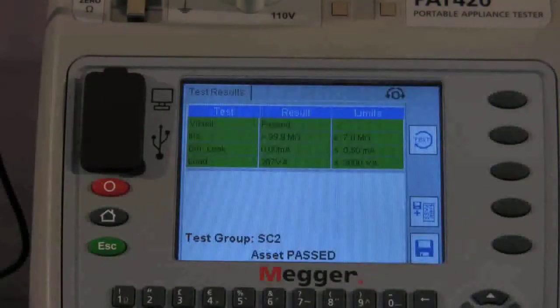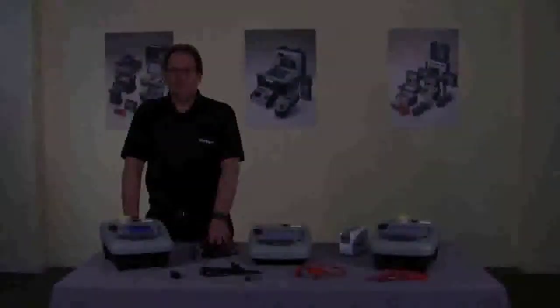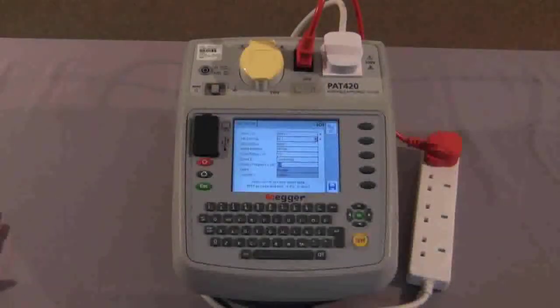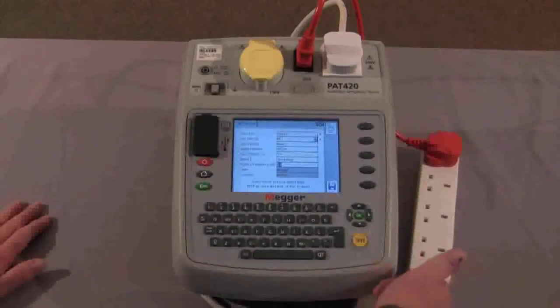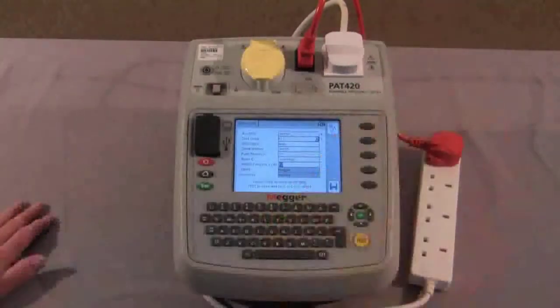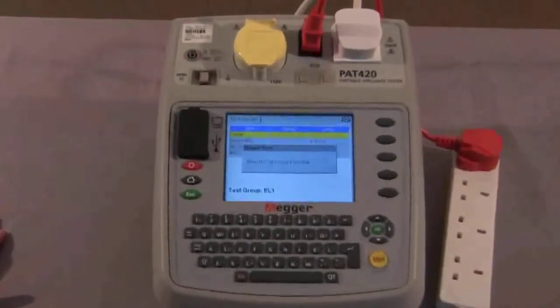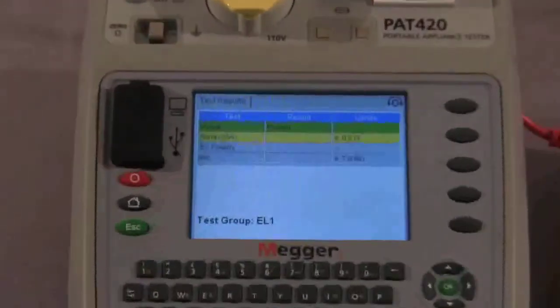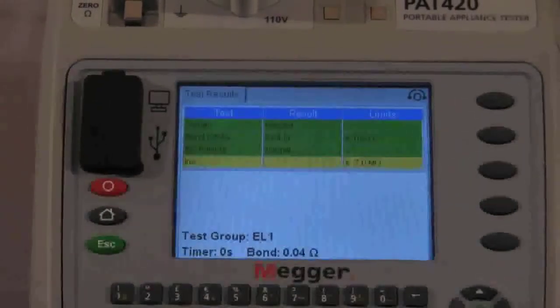Now we will look at extension lead testing. The information is in the display and you can see we have connected the extension lead to the PAT tester with the extension lead test lead, and we proceed to test. Visual inspection again, and we move forward. It carries out the bond test, then the polarity, and finally the insulation test. And that is the test completed.